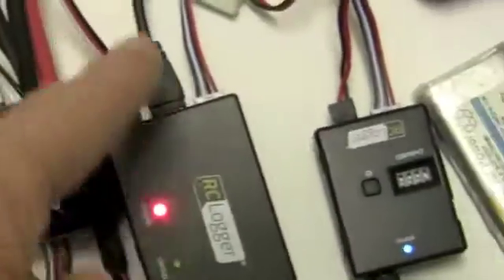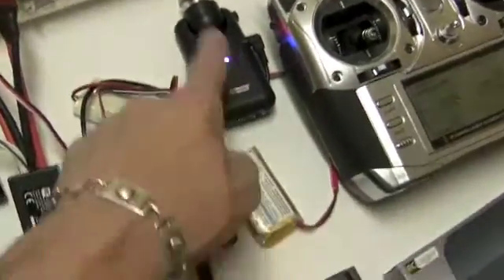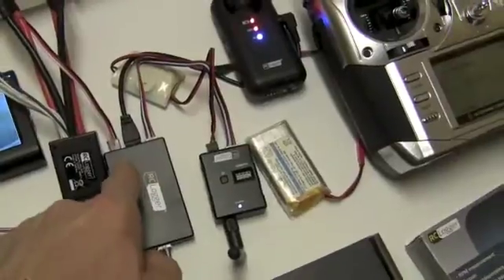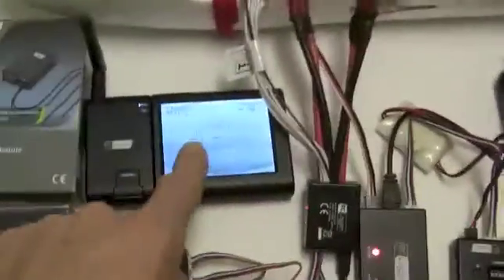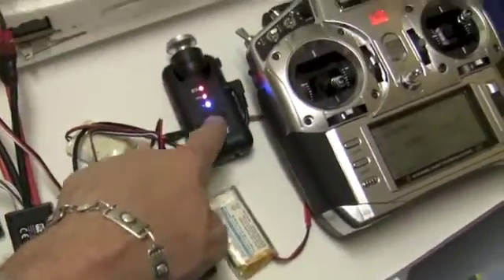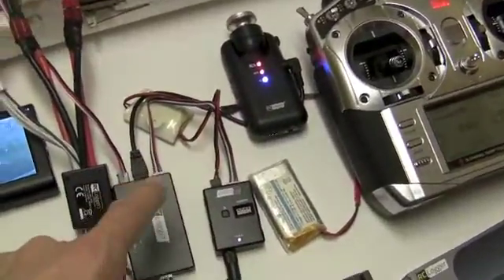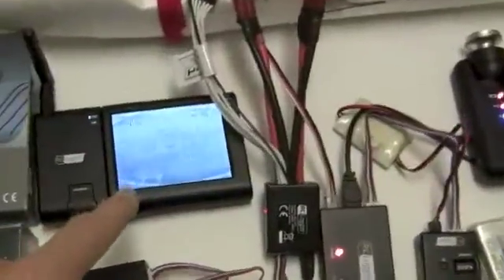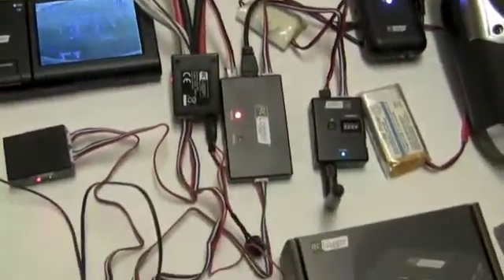Now we're going to talk about the camera. The RC Logger Pro is the cam that I'm running. It's feeding into the OSD, not into the transmitter. The reason for that is because the OSD is feeding the information into the camera, and all that information goes onto your screen. There's another cable that would allow you to get all your OSD information onto your screen and onto your SD card.